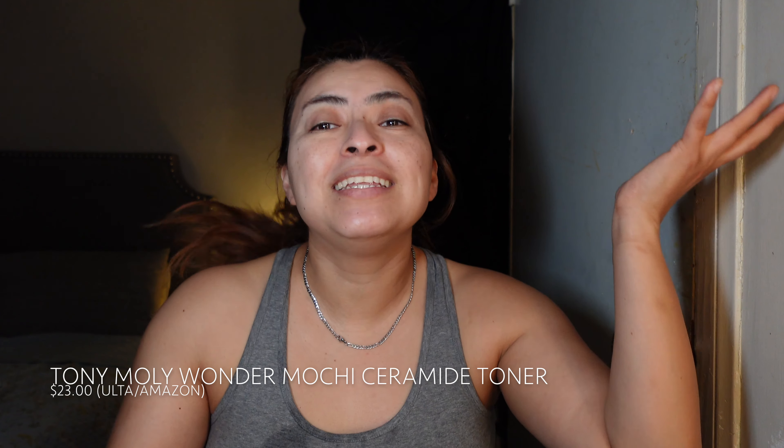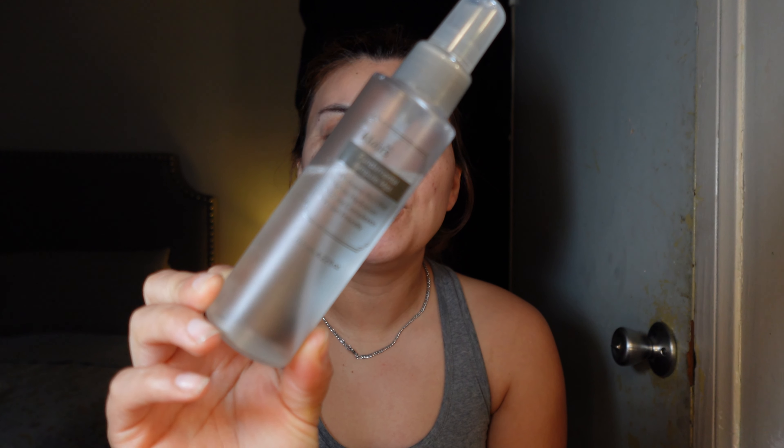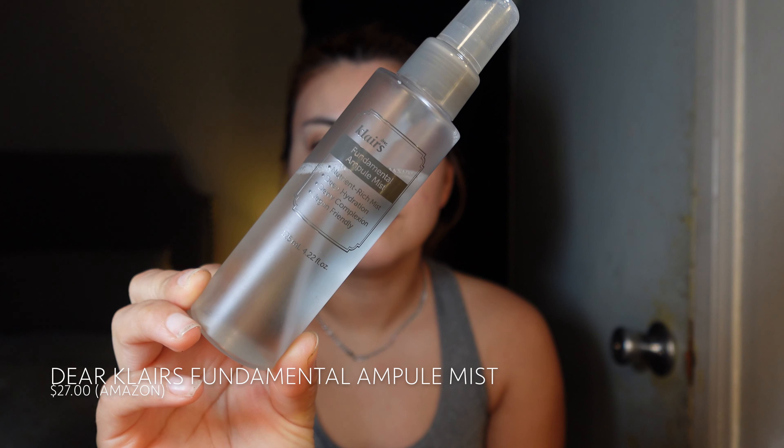The first thing I'm going to do is apply some toner. I'm using this fancy glass bottle — I just filled it up with the Tony Moly Mochi ceramide plumping toner. The bottle for the Tony Moly is so big that I usually put it in my little travel spray and spray it onto myself, but this time I just poured it in there and used this. I also use another toner before this one — this bottle has the Claire's Fundamental Ampoule Mist, a nutrient-rich mist that deeply hydrates, gives a dewy complexion, and is vegan-friendly.